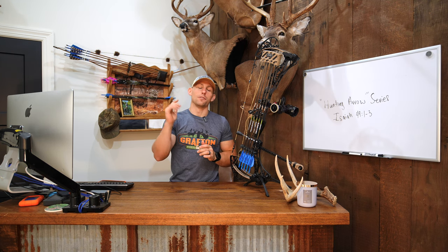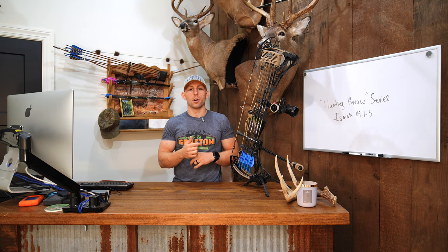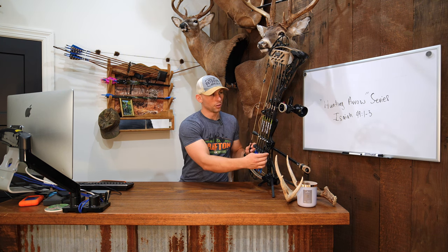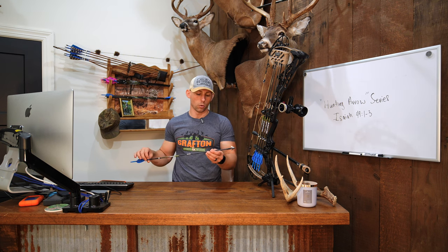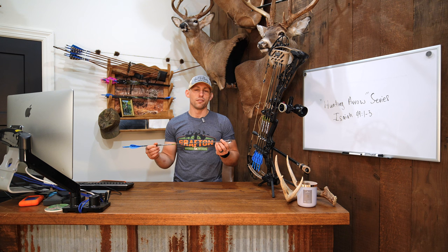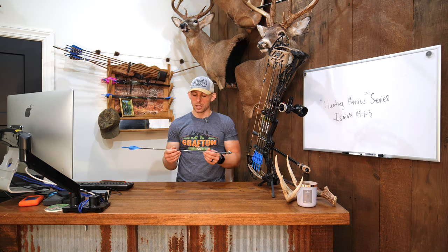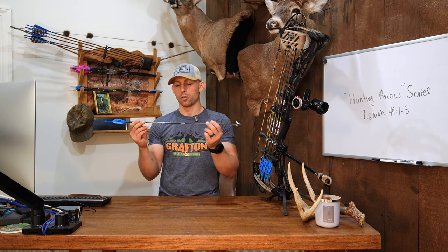If you want to see a complete arrow build, I built some arrows for Tack — go check that video out because it's going to be very similar to the setup I'm getting ready to tell you about. Let's jump into what I believe is one of the best options out there for an all-around elk hunting arrow for guys like myself that really don't want to spend $400 or $500 just for a dozen arrows to hunt elk with. I have got the tried and true Easton Axis Long Range match grades.